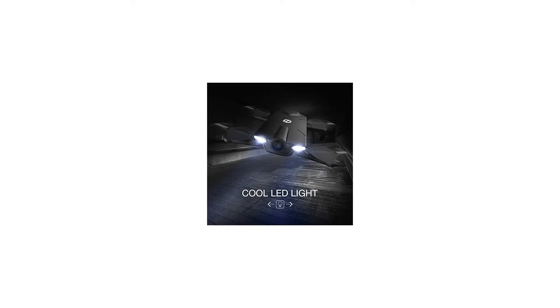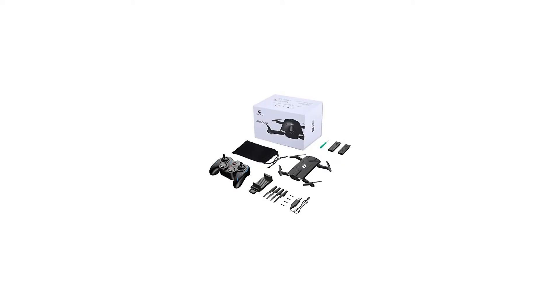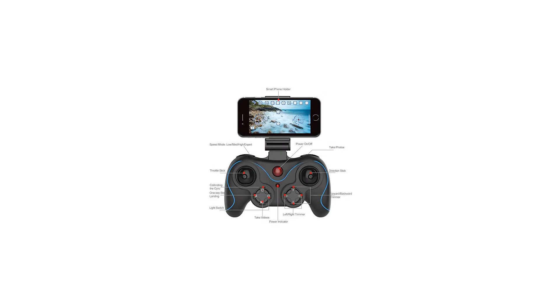Wi-Fi FPV real-time transmission and 720p HD camera for aerial photography. You can watch live video and snap wonderful photos with the FPV function on your smartphone, and bring it as a selfie drone during travel.